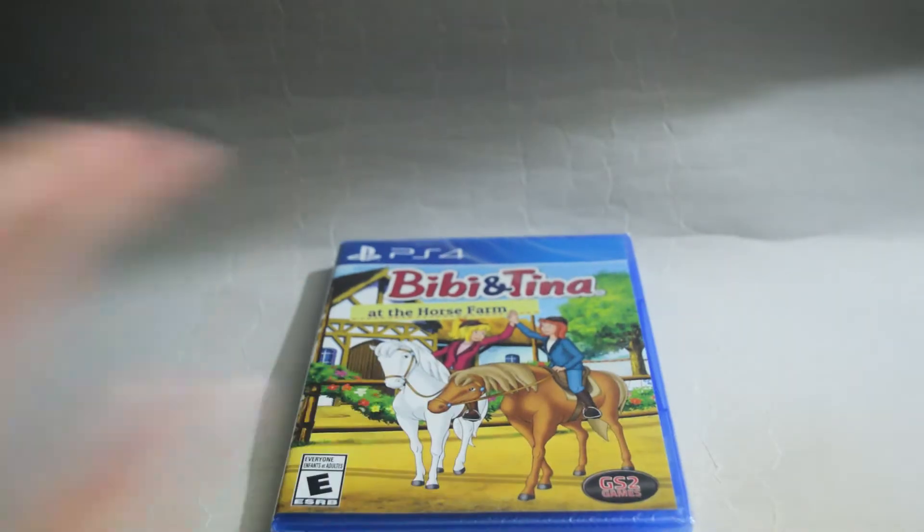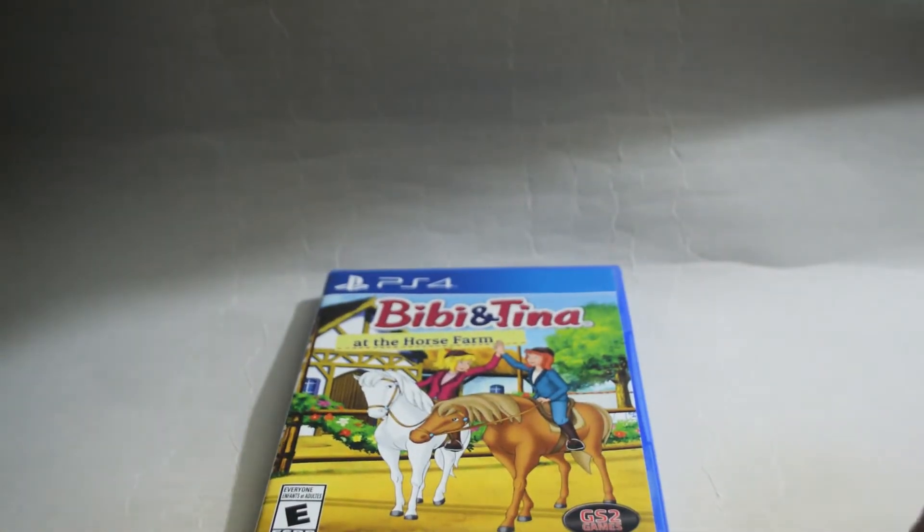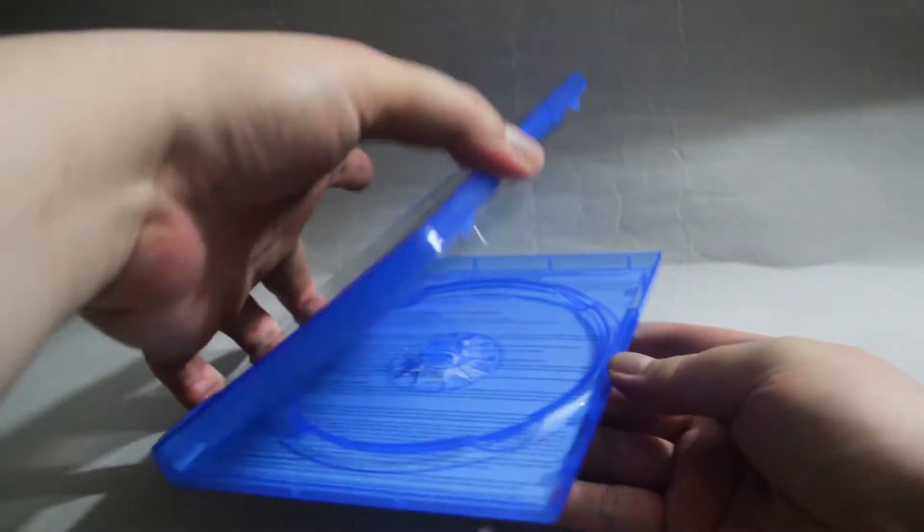Let's open it to see what we have inside. Let's remove the seal. Let's open the case.